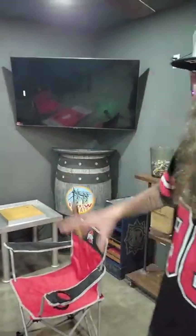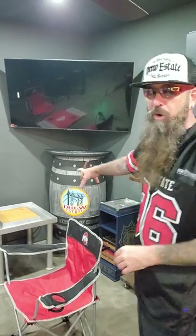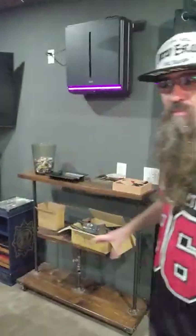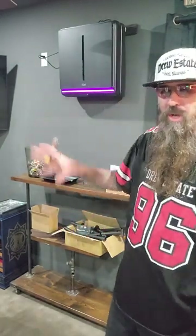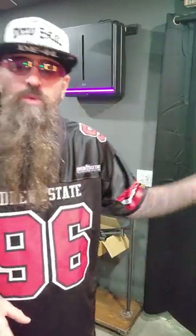We got the TV. We got the Drew Estate Barrel Bar — because remember, this is the Drew Estate Experience Acid Studio and Lounge. We still have this table over here with some pipe fittings on it from some of the shelves; we still don't know what we're going to do with this. We got our other Rabbit Air over there. We got our blackout curtains installed finally yesterday.